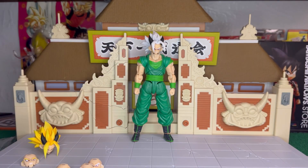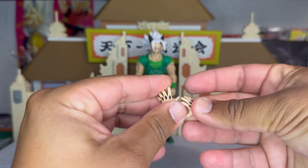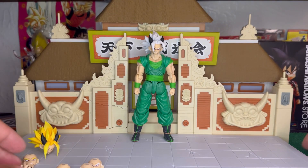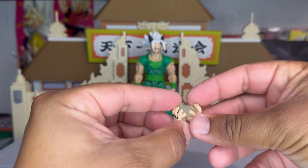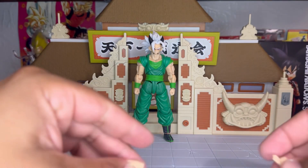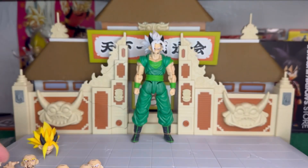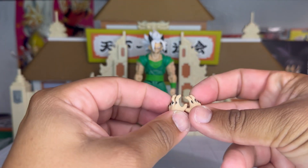For the hands, we have these extended hands — pretty cool, soft plastic. The black paint is really clean, that's really nice. We have these open hands with a peg for the energy effect — the black paint is really clean. We also have this one for the instant transmission, also very clean. And we have the exposed hands, again very clean.